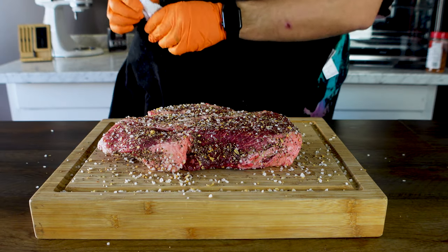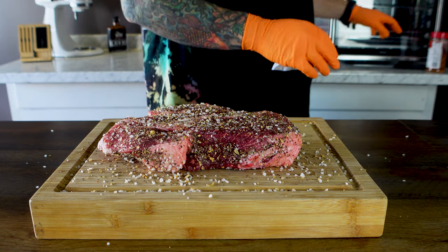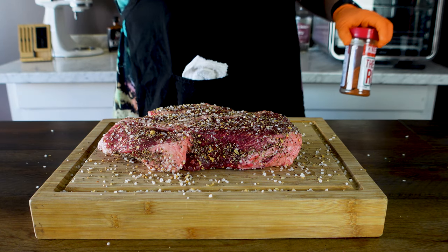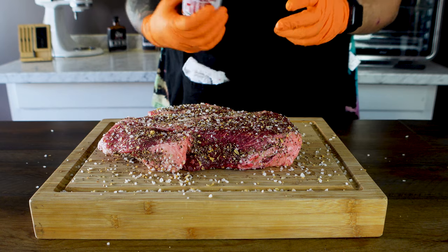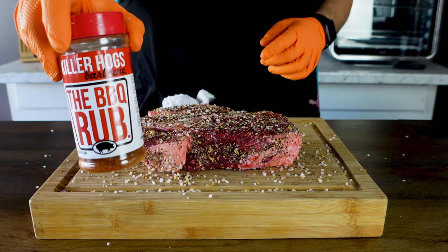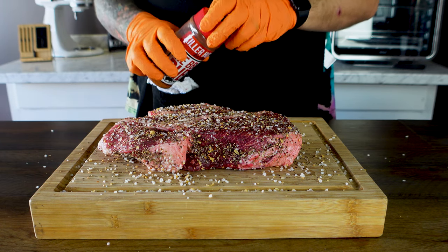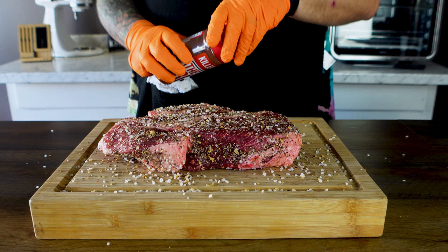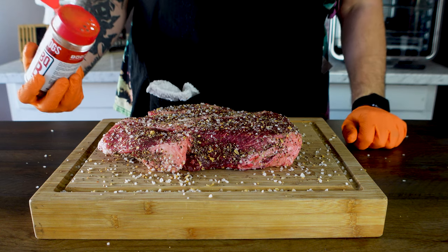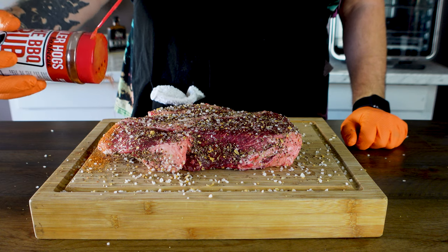Flip it back over — that looks freaking phenomenal. Normally I would use my Skull & Mortar rub for these videos, but I'm sold out, thanks to you guys, so I appreciate you. Instead, we're going to use the barbecue rub. This comes from Malcolm Reed at Killer Hogs — check him out at How to Barbecue Right. He's basically the godfather of YouTube barbecue, that is. I want to make sure we get all our sides.